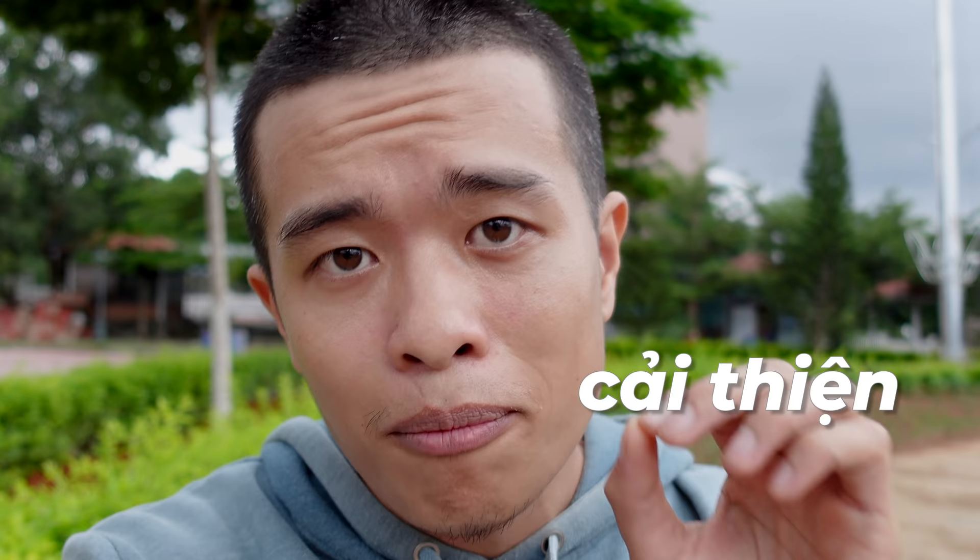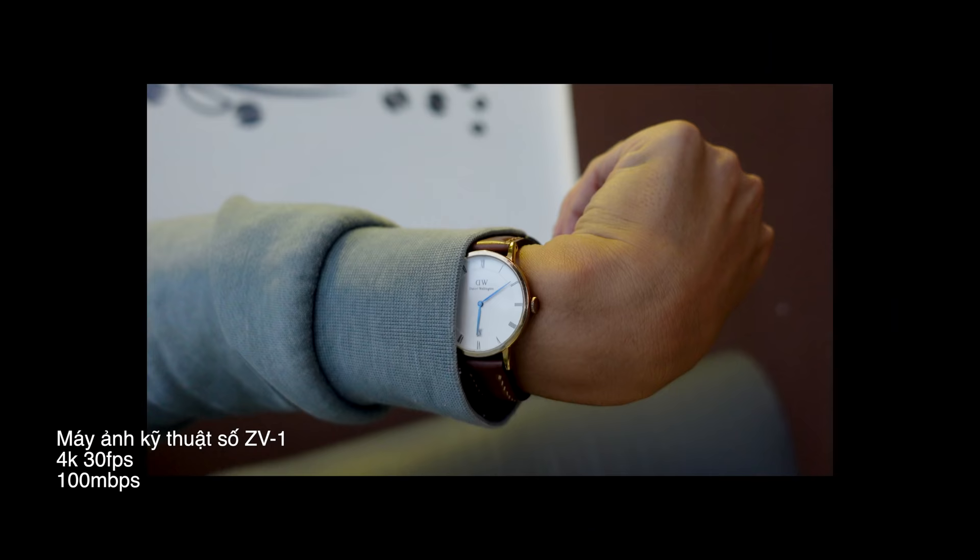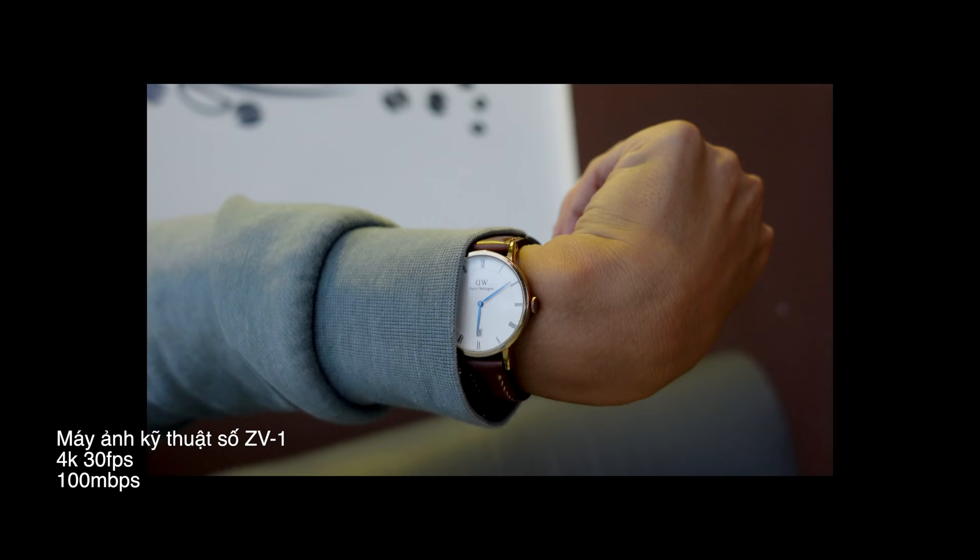Màu da được cải thiện — con ZV1 này đã cải thiện màu da rất là nhiều. Trước đây anh em hay nói là Sony bị màu da ám vàng. Anh em xem màu da này — hoàn toàn tự động, không có chỉnh lại gì hết. Mình để footage raw để anh em có thể xem được màu da luôn. Mình đã test ở nhiều môi trường: ngoài trời buổi chiều 6 giờ, trong studio, và trong quán cà phê ánh sáng tối.